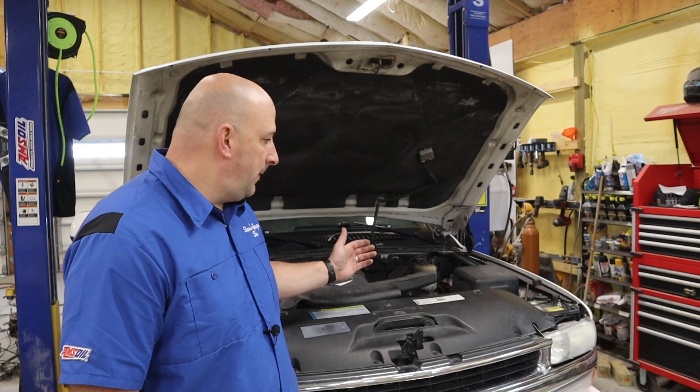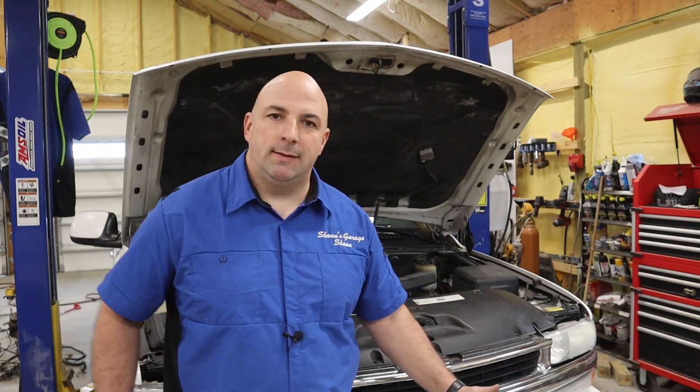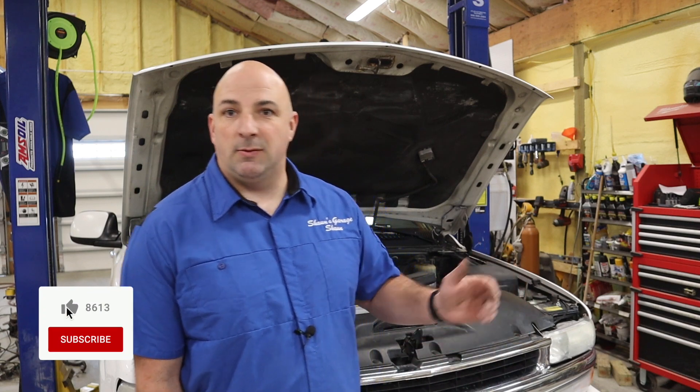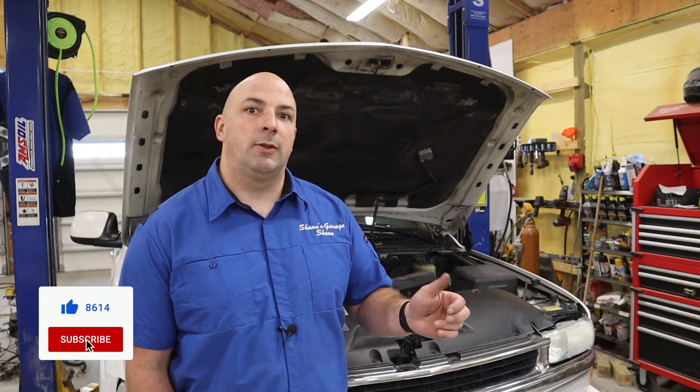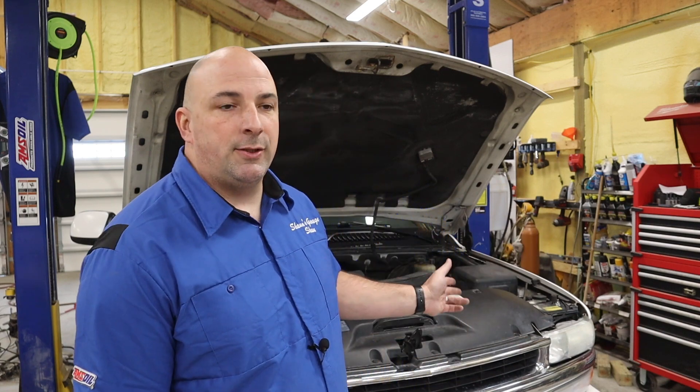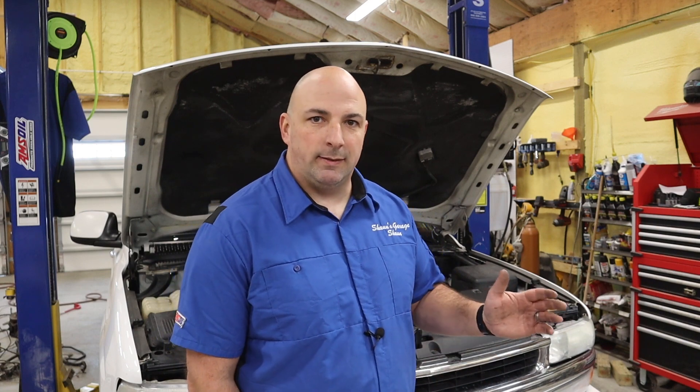Today we're going to work on this 2010 Suburban. It has a service air ride suspension light — the Z55 package. He just wants to delete it altogether, so I'm going to show you how to do the resistors. The rear shocks were already replaced with just a manual air-up with the Schrader valve on the bumper. He's going to have to do the front shocks soon to improve the ride, but we're just going to do a quick little demo.